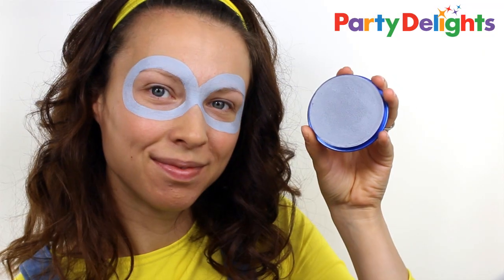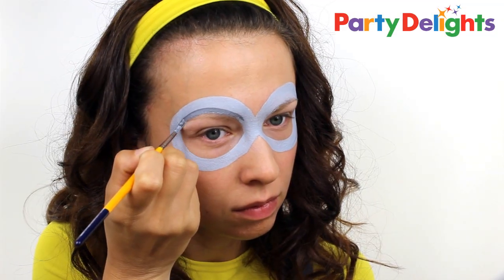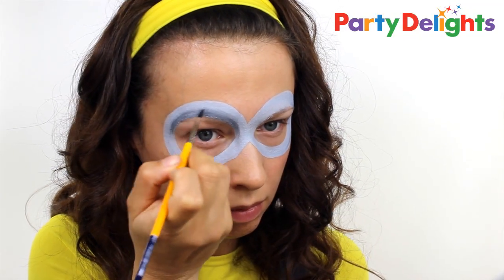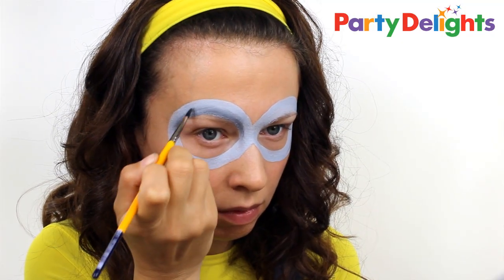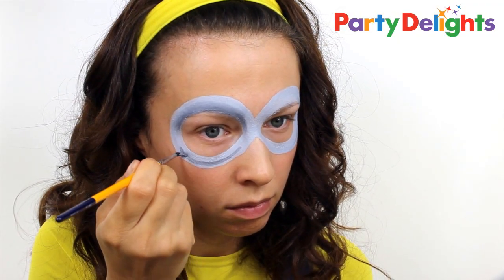Next, take a dark grey face paint and mix a little bit of black in with it if it's not quite dark enough. Then on the top section of the goggles, paint a line on the underside to create a shadow and then blend this up into the lighter grey colour. Do exactly the same thing on the lower half of the goggles to create a shadow on the bottom.